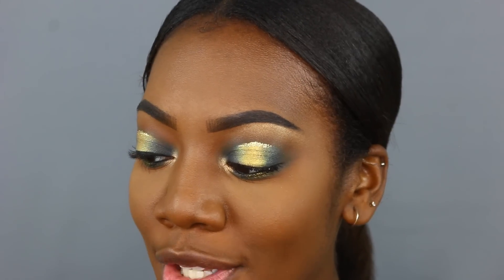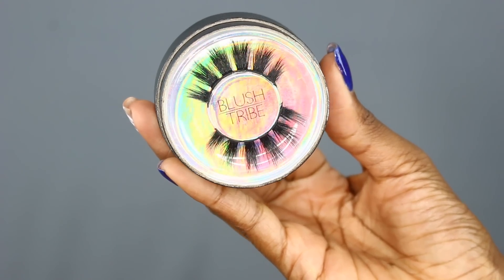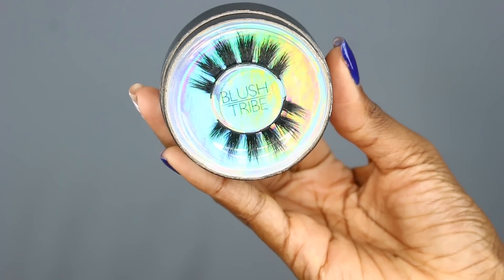I'm letting the glitter dry. For lashes today I'm using the Blush Tribe lashes in the style Athena. And I am back with my eyelashes on — I feel like a new woman. These lashes are fantastic!